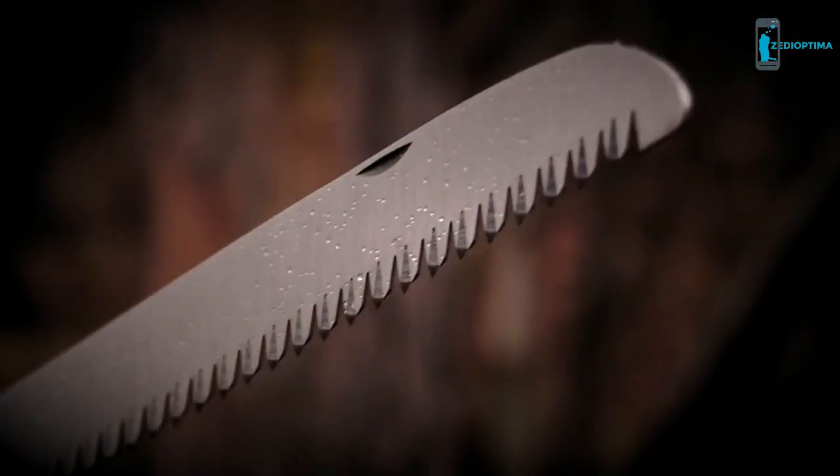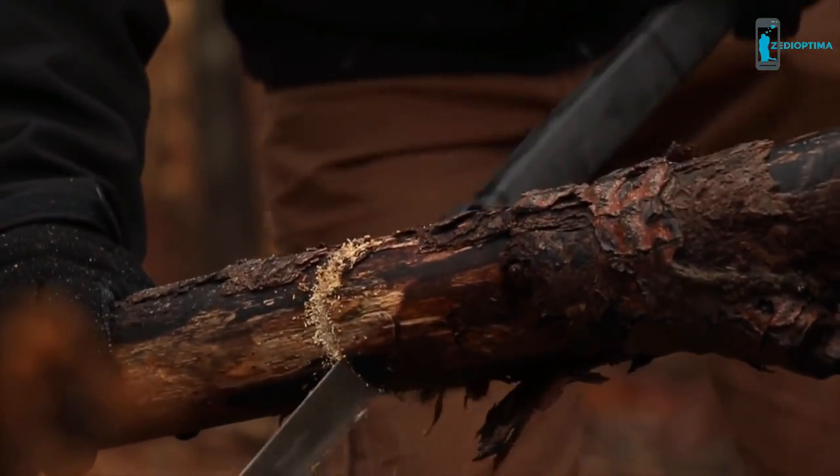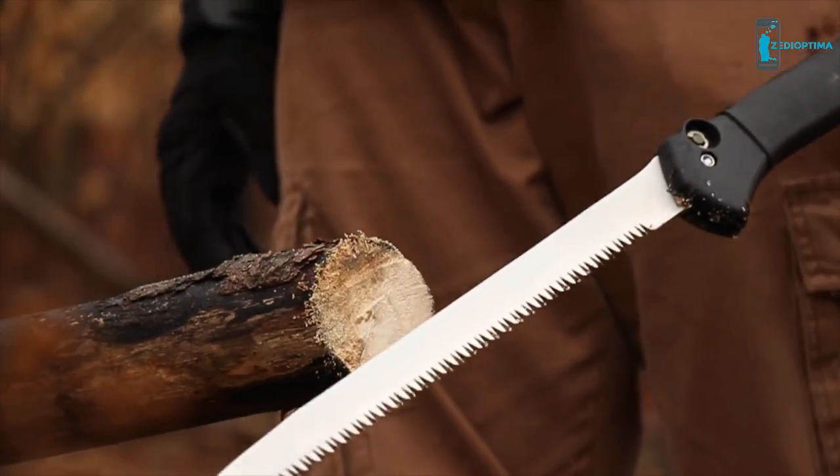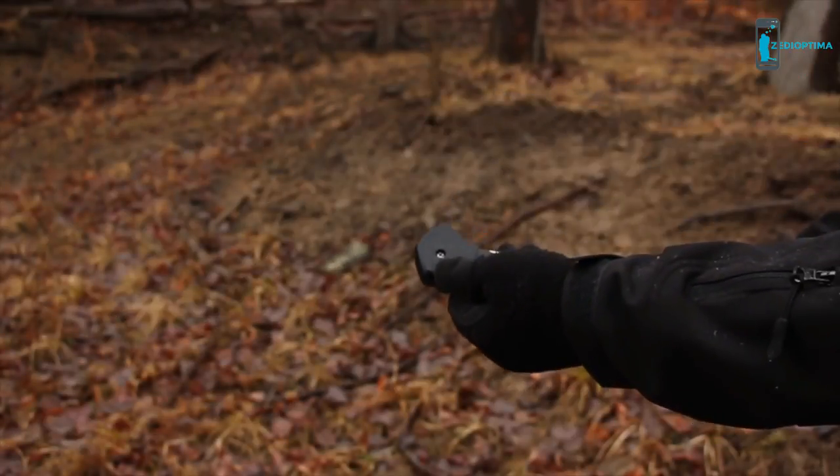The 12-inch blade's sharp teeth chew through wood, making short work of cutting tasks where a good saw comes in handy. To return the blade back into the handle of the SC-AX-9, simply hold down the release button.